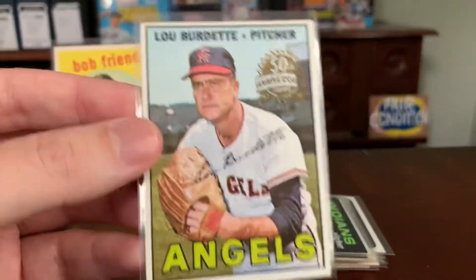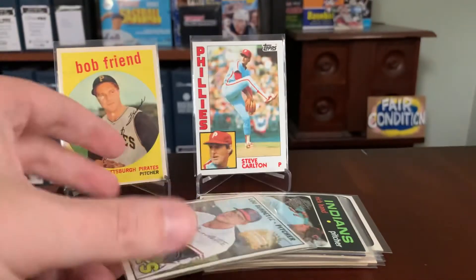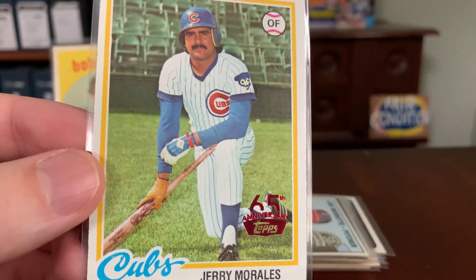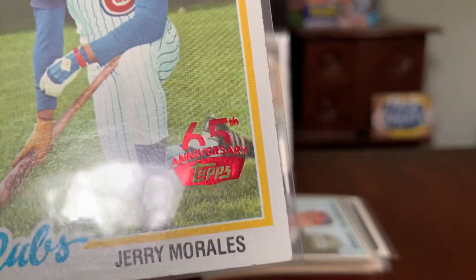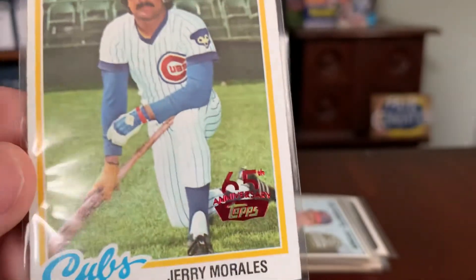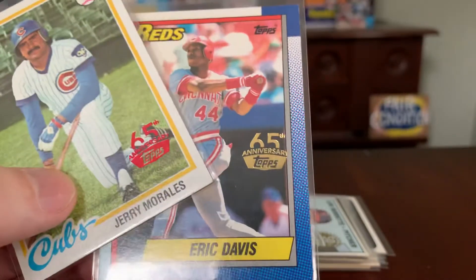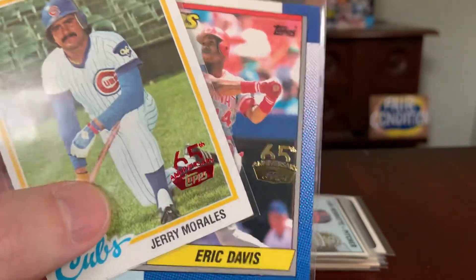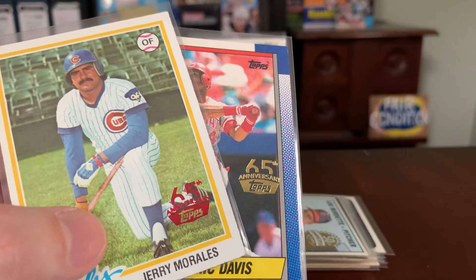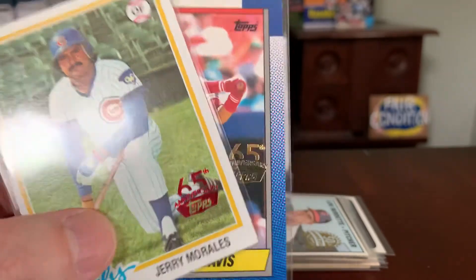Moving into 2016, the Heritage box toppers continued with the same gold stamp and 1967 Topps as the source. They also did a non-Heritage program — a 65th anniversary program — using a much different logo. This year the non-Heritage buybacks came in a variety of different colors: this Jerry Morales from 1978 is red, and here's an Eric Davis from the 1990 set in gold. There's also blue and black. The color of the foil indicated varying degrees of rarity — something new that began in 2016.